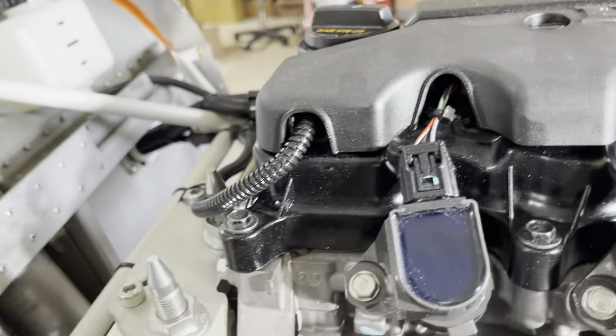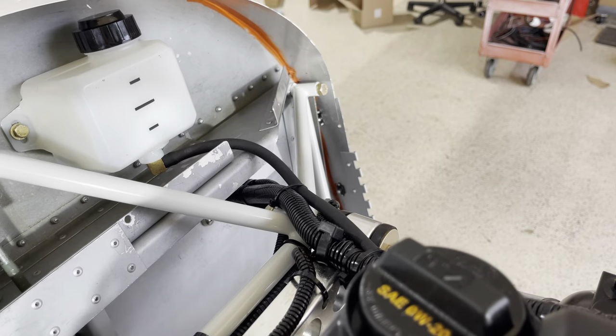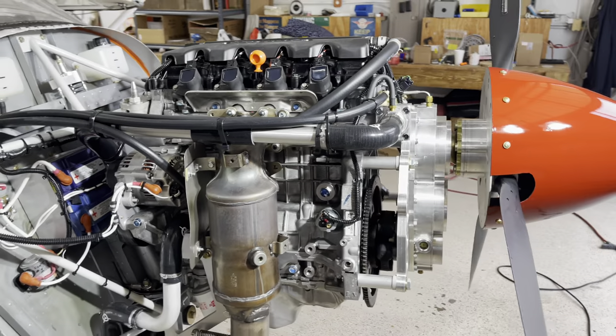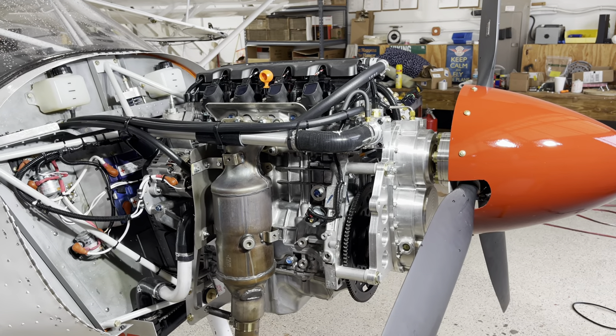Run those wires through the cover and blend them in with the rest of the things going through the firewall, up to your engine monitor. Follow the instructions for your engine monitor. If you have a Viking View, there are videos on how to do that — it's another engine monitor that we sell.